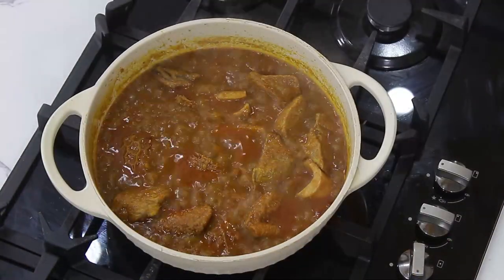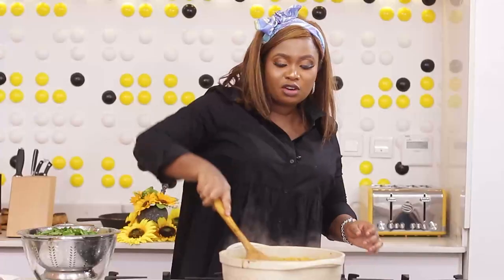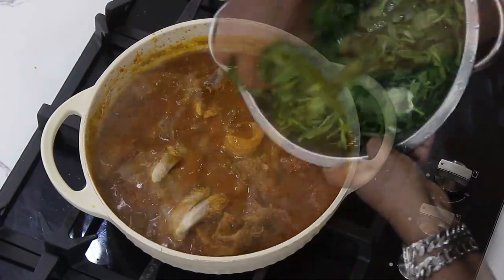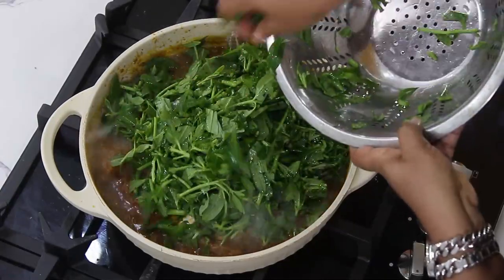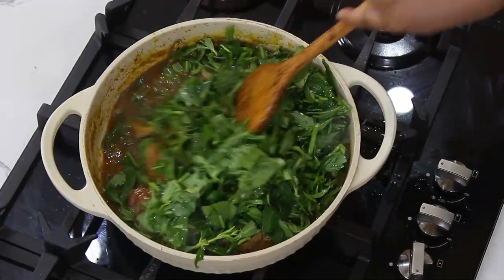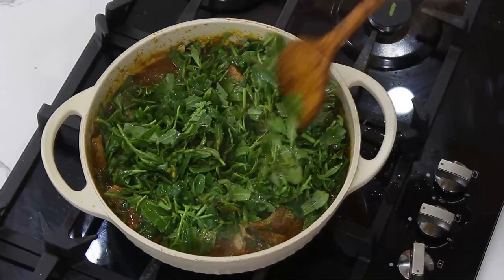I'll be adding it to the soup now. The onions have kind of thickened the soup already, or the smoked fish. And the vegetable will go in now. It's also known as bure in Yoruba, they call it gorogi in my language. Some could call it Lagos spinach, popularly known as water leaves.